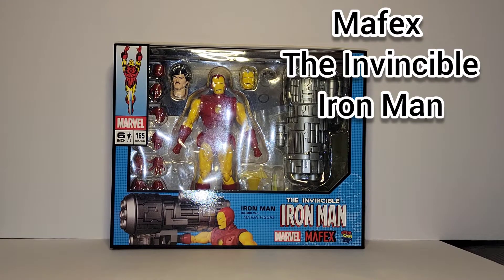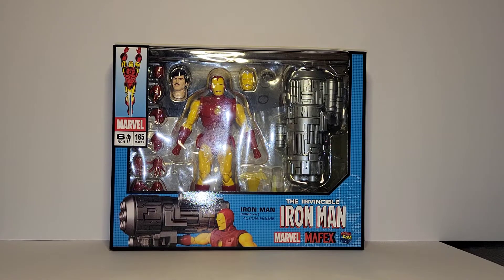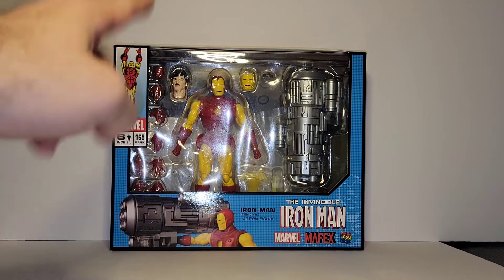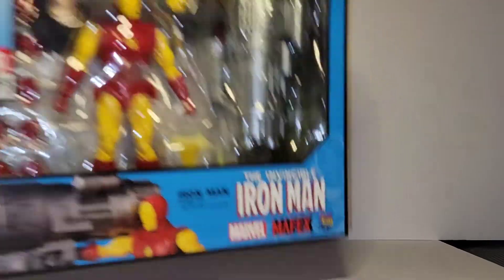What's up guys, it's Ramone from 9Block Gaming and Collectibles. I am hitting you with another review today, this one being of the Invincible Iron Man Mafex 165. This is a classic Iron Man release from Mafex not too long ago that I just got in the mail. Let's crack this thing open and see what's inside.